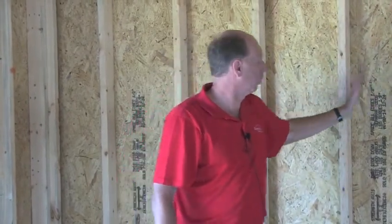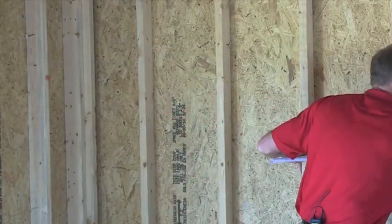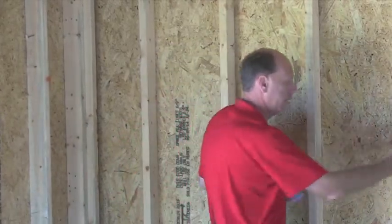The advantage of 16 on center is strength — there's more nailing area, more places to nail. The plywood on the outside is nailed into each one of those studs, making for a stiffer wall. The disadvantage is you can't put as much insulation in the wall. We like to use 24 on center walls wherever we can. In a 4-foot space, at 16 on center you have 4 boards, but at 24 on center you only have 3 boards — so you're eliminating one board every 4 feet.